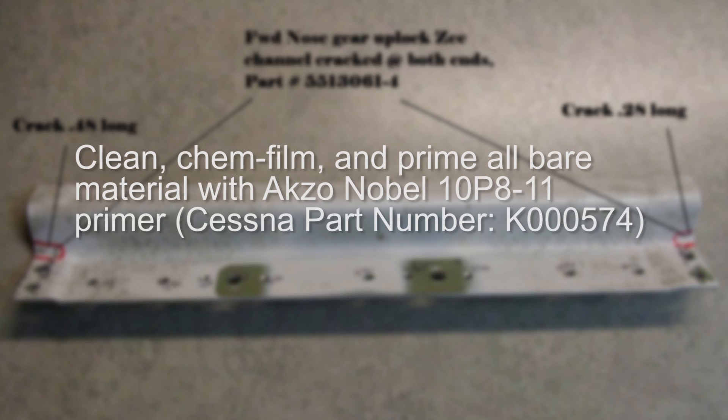Clean, chemfilm, and prime all bare material with Axo Noble 10P8-11 primer, Cessna part number U544-067-S.